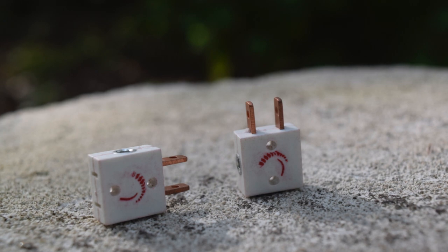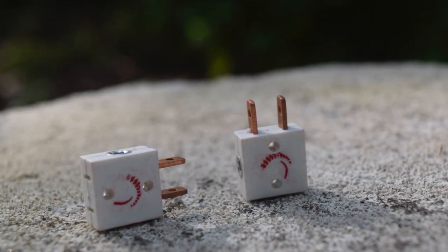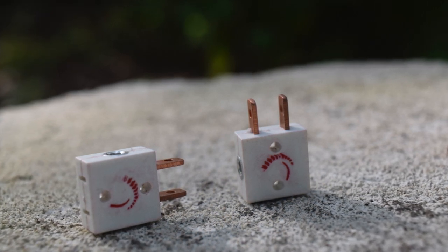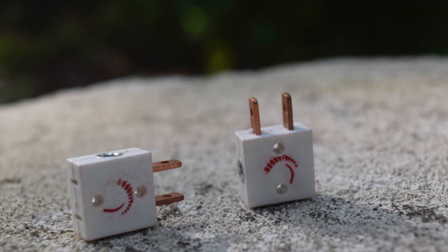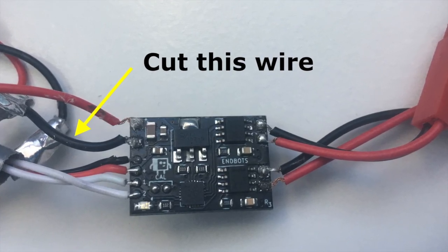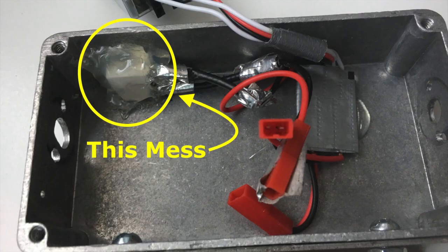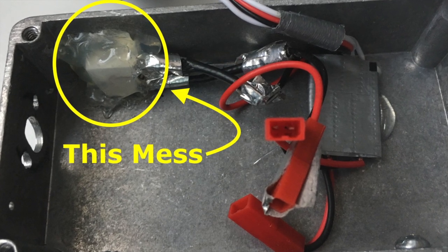Since I built this robot to RoboGames spec, I had to have a switch that physically cuts the power. Hex key switches are common in combat robots, where a screw physically makes the connection, keeping it active even when the robot is tossed around. I ended up going with a Fingertech mini power switch, which can be ordered straight from Fingertech in Canada, or from bot kits if you're stateside. I cut the black wire on the ESC and, after adding some extra wire, soldered this switch in to bridge the connection. The switch was hot glued in place, which isn't the most professional solution, but it works.